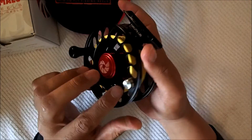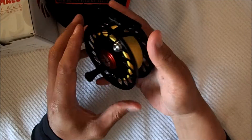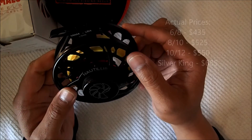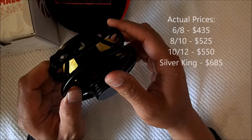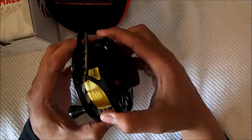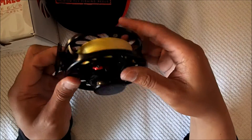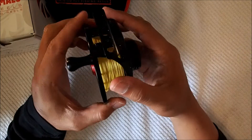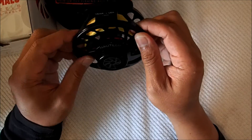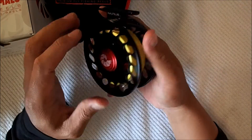Some things to note about this reel: it's made in the USA, so there's a lot of quality behind it, and it's priced accordingly. This series starts at around $425 US dollars and goes quite a bit higher — probably just under a thousand — and this is the smallest model. It's completely machined, so it's really durable with a nice finish. It's a really good, solid reel.